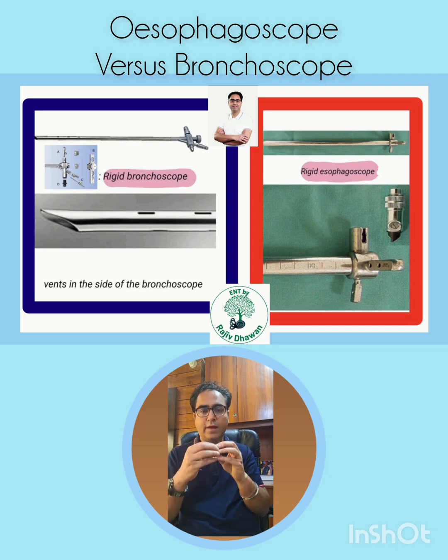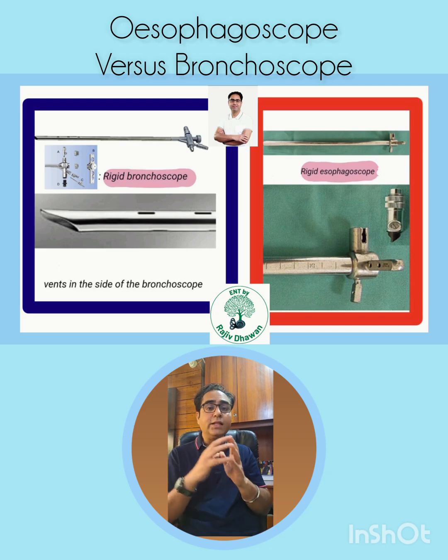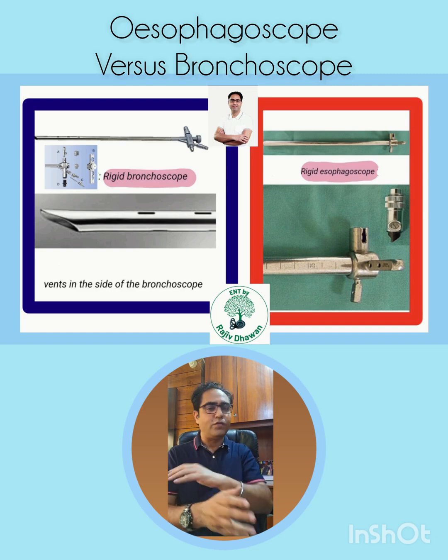There may also be another port for suction. Finally, the key viva point to keep in mind: the esophagoscope cannot be used as a bronchoscope, but the bronchoscope can be used as an esophagoscope.